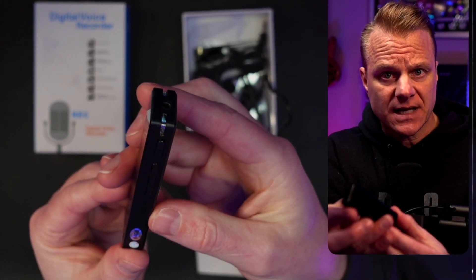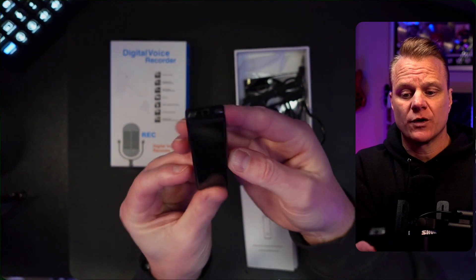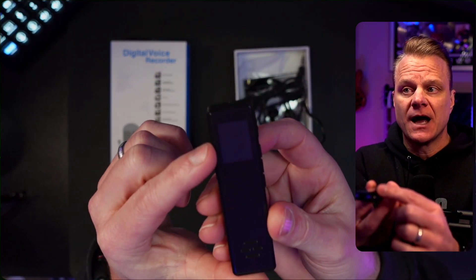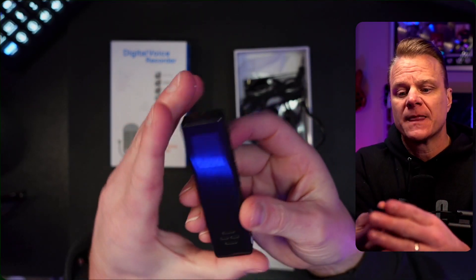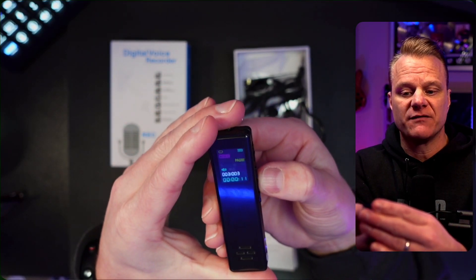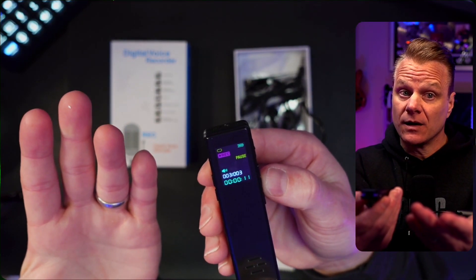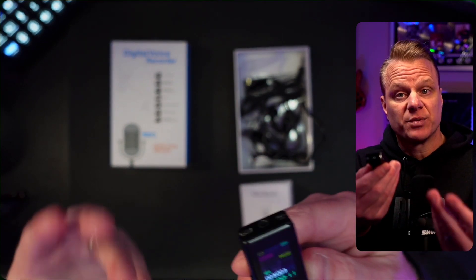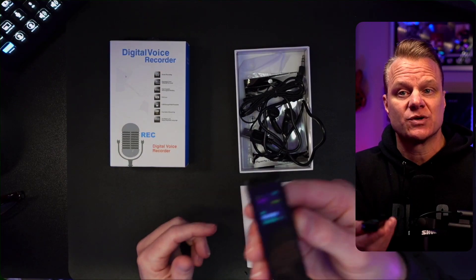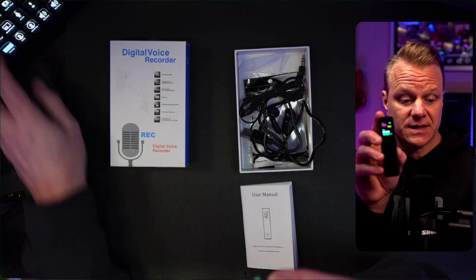The battery life on this, as I understand it, is over 20 hours, so you don't have to worry about it running out. I didn't touch any buttons for a while and it has an auto-dim — it's not a full auto-off, so if I hit play it'll come back to life, but that's going to save your battery. This is a really great little voice recorder with playback, and you can use the attached earphones to play back recordings any time to ensure you won't miss anything important. Hope this helps you.